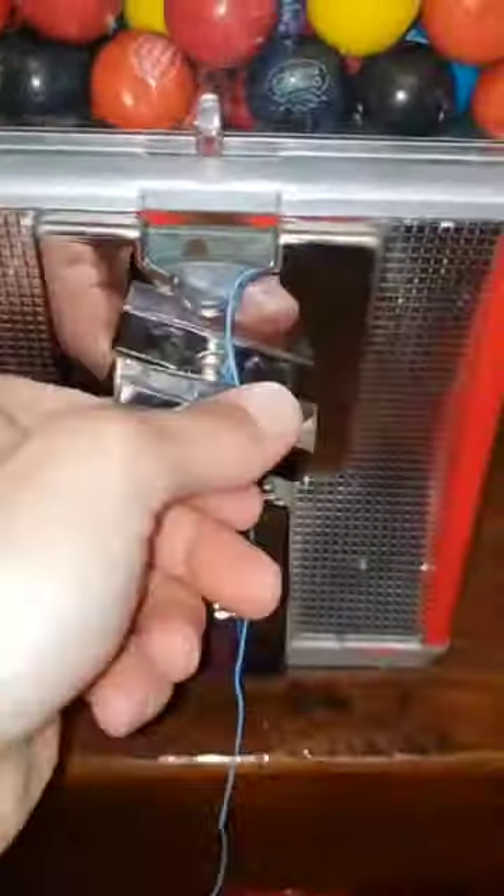Time for the test. I put the coin in the slot with the string on top, turned the dowel, and it vended a gumball as normal.